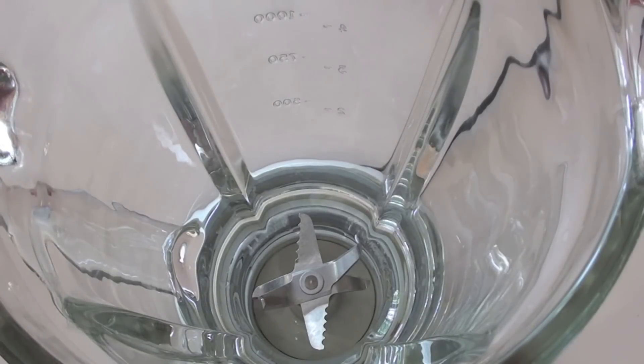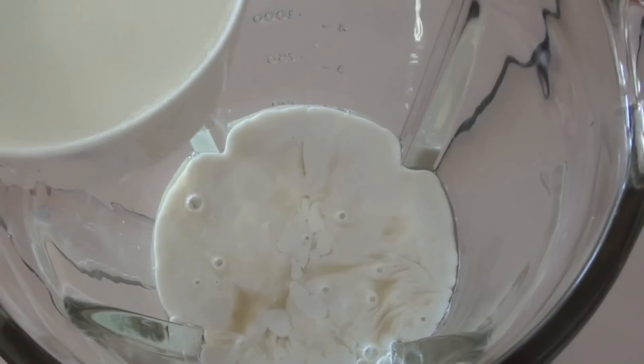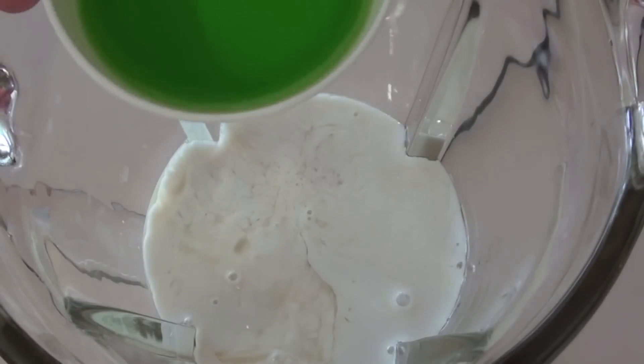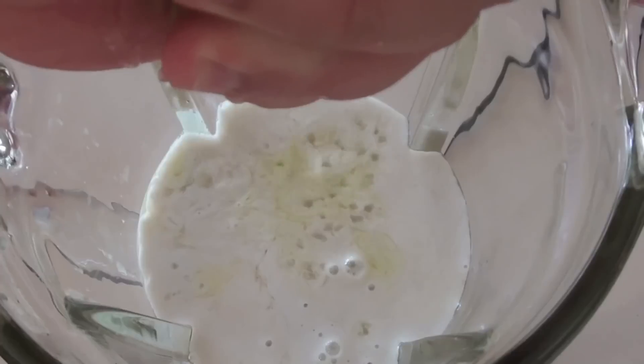Straight into our blender, I'm gonna be adding in our pineapple juice, our coconut milk. Next I've got a third of a cup of the Malibu rum. And next of course I've got some of the Midori. And I'm just gonna be squeezing in that lime.